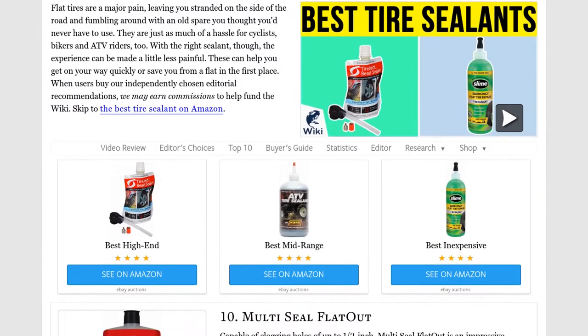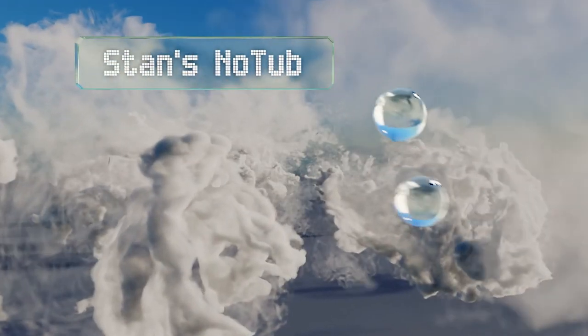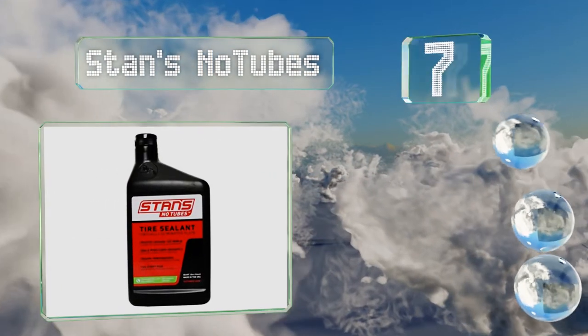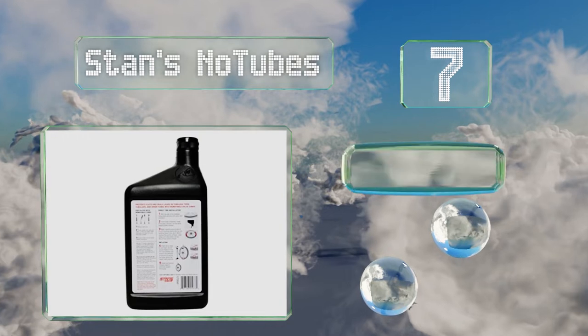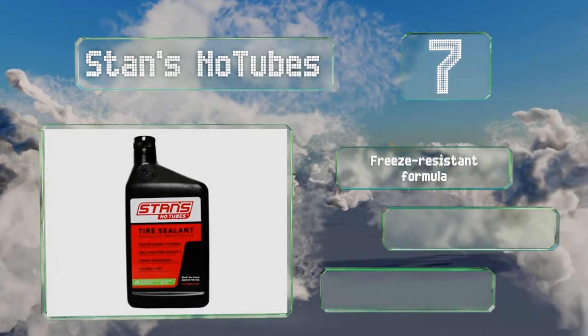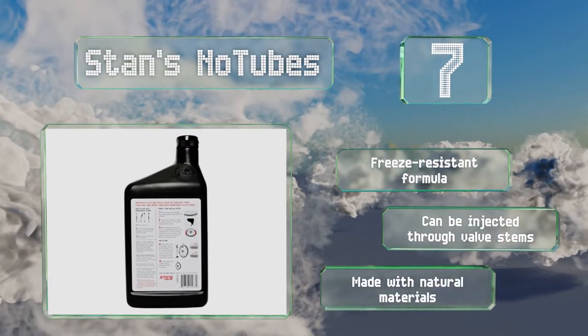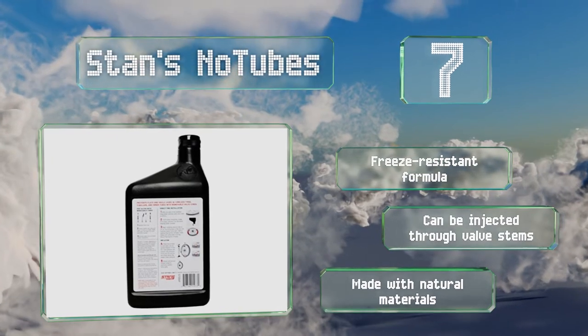At number seven, if you ride a bike, Stan's No Tubes is a smart choice for keeping you on the road or trail. Just two ounces of the stuff in a standard tubeless tire is enough to instantly block punctures of up to a quarter inch, and it stays liquid for two to seven months. It's a freeze-resistant formula that can be injected through the valve stems, and it's made with natural materials.